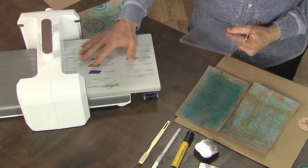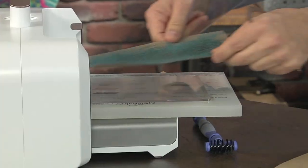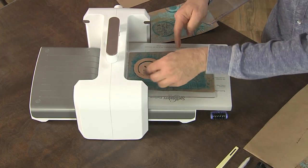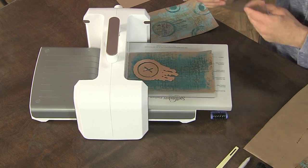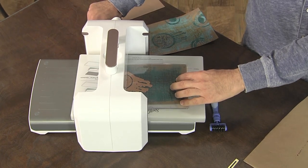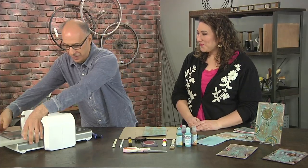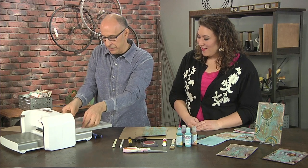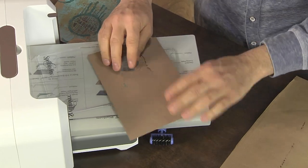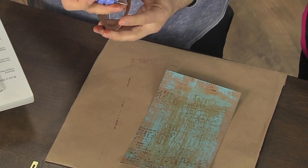I'm going to use a die cut machine and an embossing machine. There's a sandwich you have to make for every machine — there's a platform, a cutting plate, then I put my paper to cut, then my die, and the other piece as well. You're not really being careful about putting it in there — you kind of tossed it. I'm not careful about anything. This is just do what you want, that's what makes it fun. So I've taken it through the machine, and all I need to do is press out my dies, and you're going to get that image.